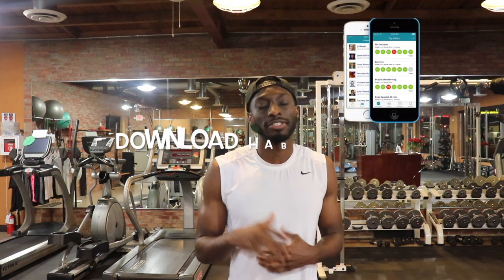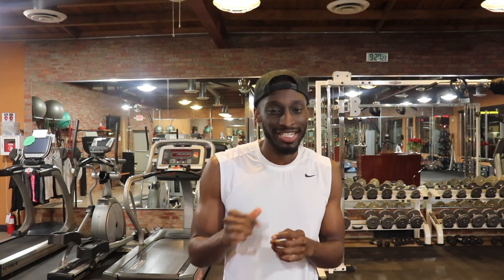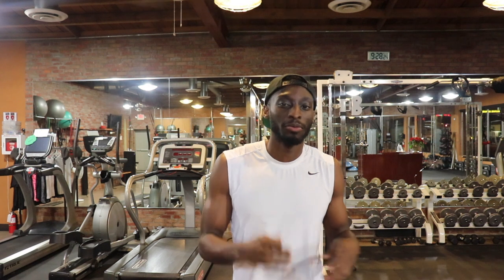Next thing you're going to do is download this app — it's called Habits Share. You're going to share your habits between you and your partners. If you can track your habits, you can track your results. Whatever body you have right now is just because of all the habits you've been doing, so if you want to change that, you want to change the habits. In this app, I suggest you track three separate things: track your food, track your exercise, and track your sleep. If these three things are on point, you're going to see good, positive results. Track it every single day, and your accountability partners are going to hold you accountable.